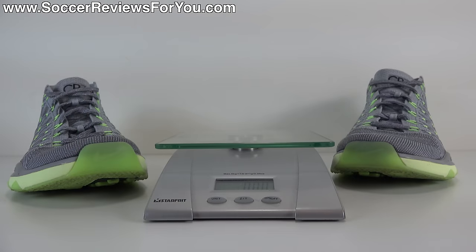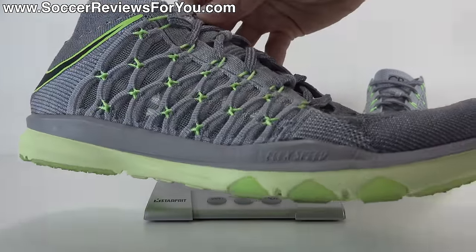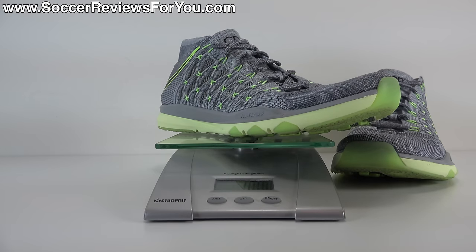In terms of weight, the Ultra Fast feels pretty light on your feet. I'm going to weigh them in real time — this pair is a size 9.5 US. They weigh in at 9.75 ounces, the equivalent of 276 grams, just under the 10 ounce mark, which isn't overly light but is to be expected with a training model. High-end soccer cleats are going to be lighter than this, but because of how well this shoe fits and how comfortable it is with that structured knitted upper, the shoe feels a lot lighter on your feet than the scale indicates.